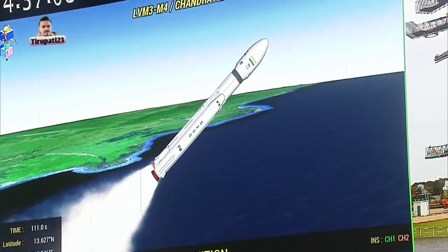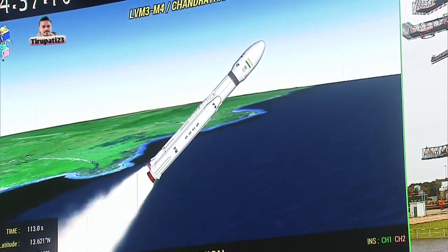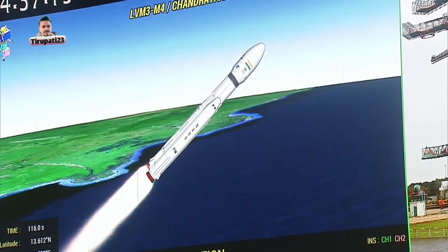As the S200 strap-on boosters ignited, the propulsion duration is 126 seconds. And just now, the ignition of the L110 core stage has also commenced.